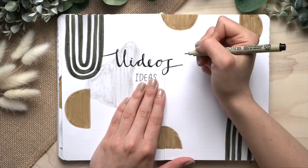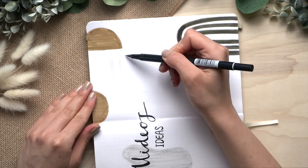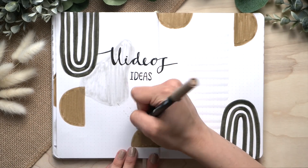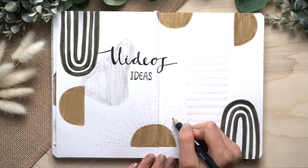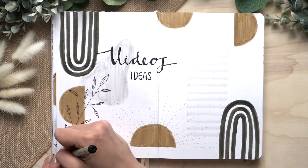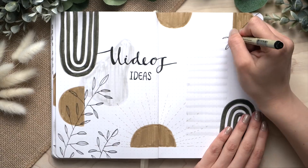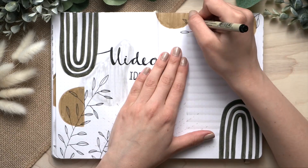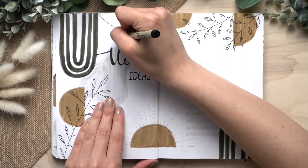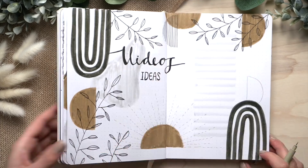Every once in a while I like to add an idea spread because whenever I have an idea, I immediately add it without wondering where I'll find it later. I always like to have these spreads ready in advance so I can immediately go to a specific spot. I added a lot of leaves again and more of the half moon line work — I really love that line work and I think it came out really cool.